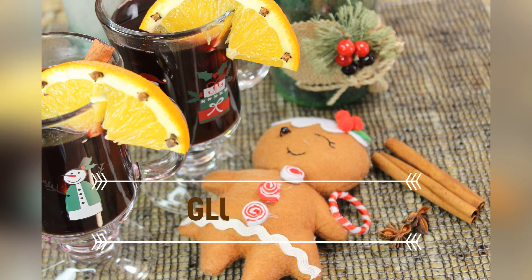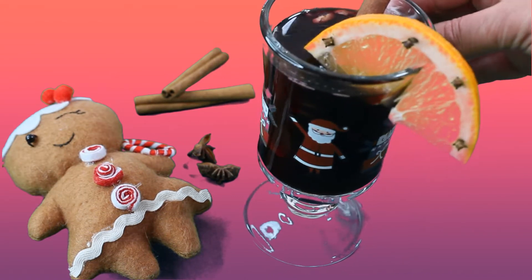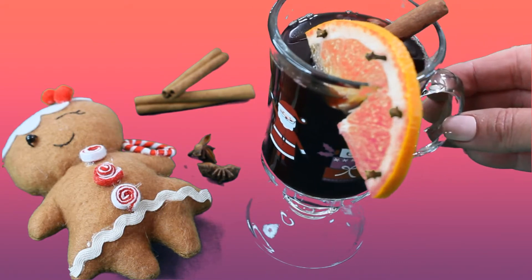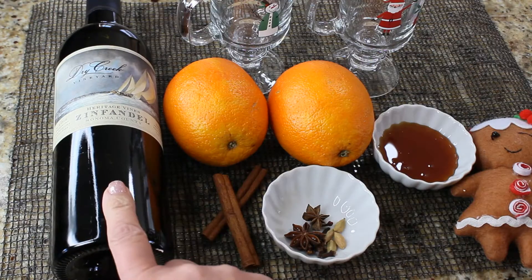Hi guys and welcome to my channel. Glühwein, also known as mulled wine, is usually served at the famous Christmas markets in Germany, northern Europe, and Scandinavian countries. It does contain alcohol, so I wouldn't serve it to your kids — unless of course your kids have kids of their own. So let's get started.